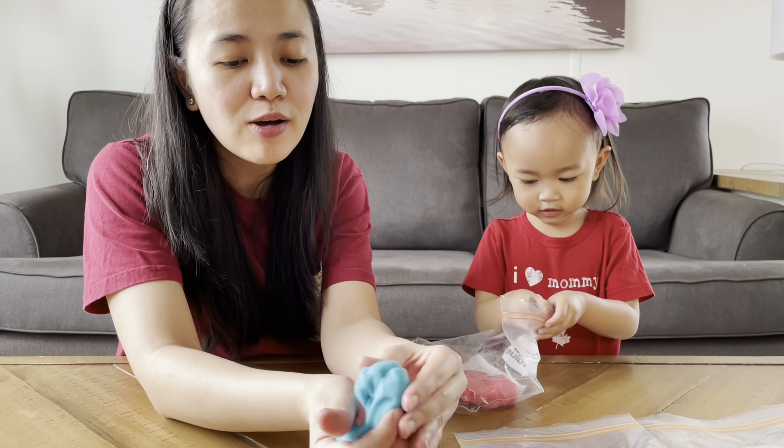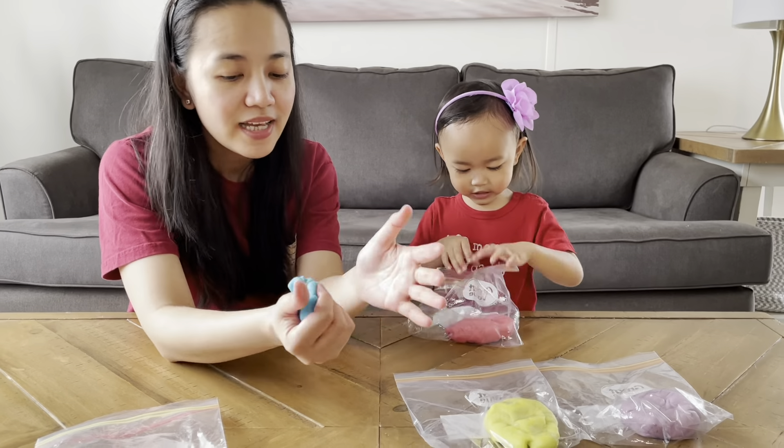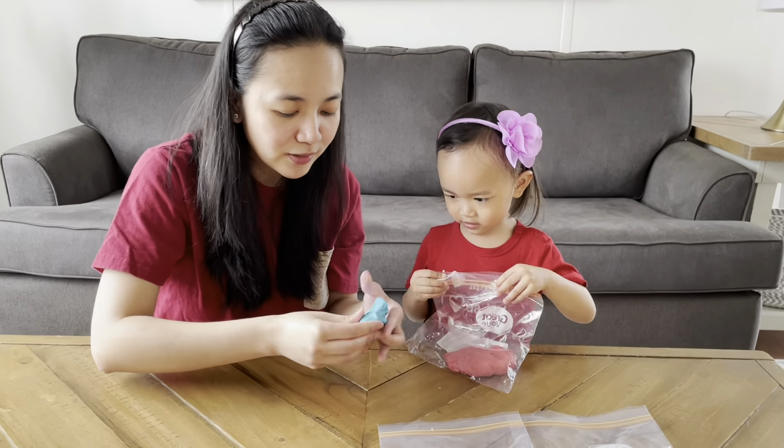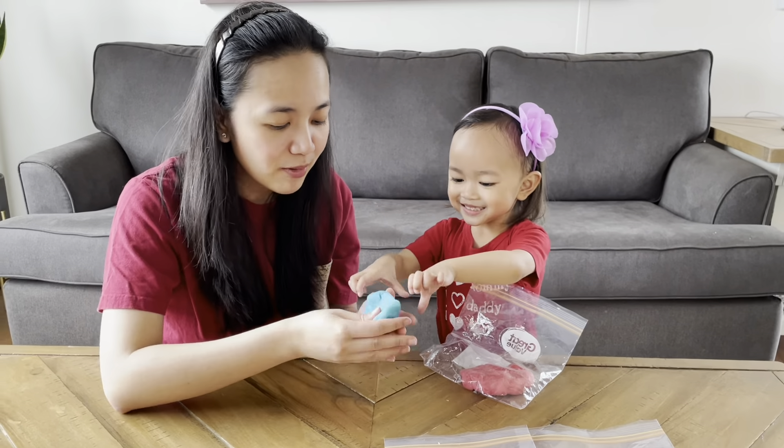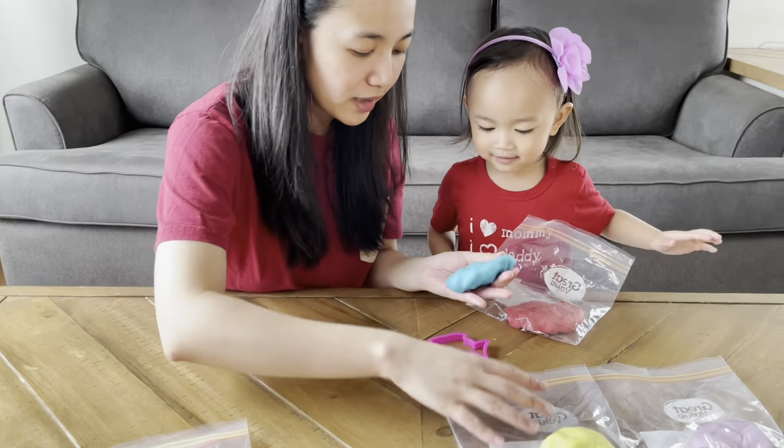Look, it's a very soft play-doh, it's really nice to play with. So here we're going to use it with some of the play-doh cutters that Ember has. What shape do you want, Ember?